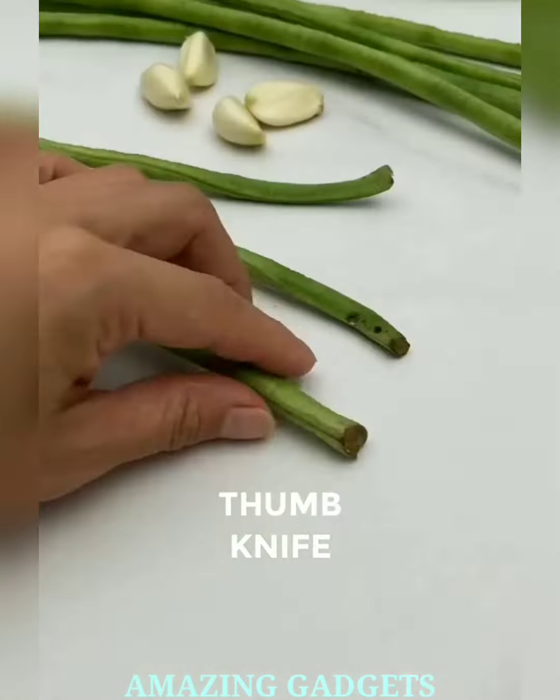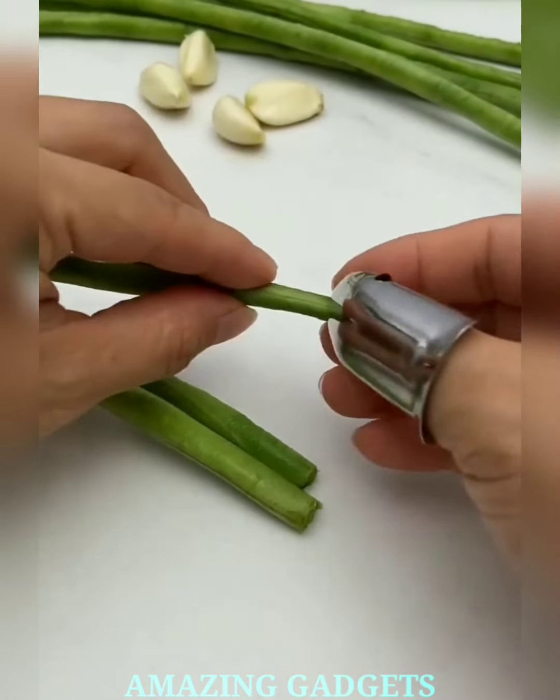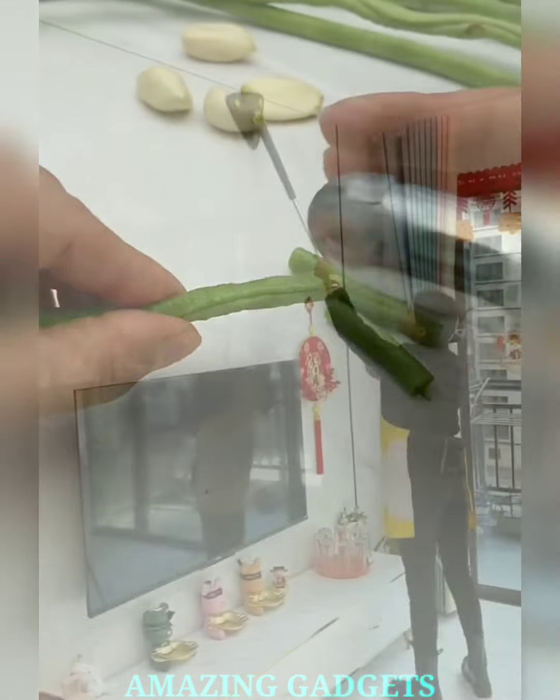Say hello to our stainless steel thumb knife — the knife that not only slices but does so with a touch of convenience, ensuring every cut becomes a symphony of effortless precision.